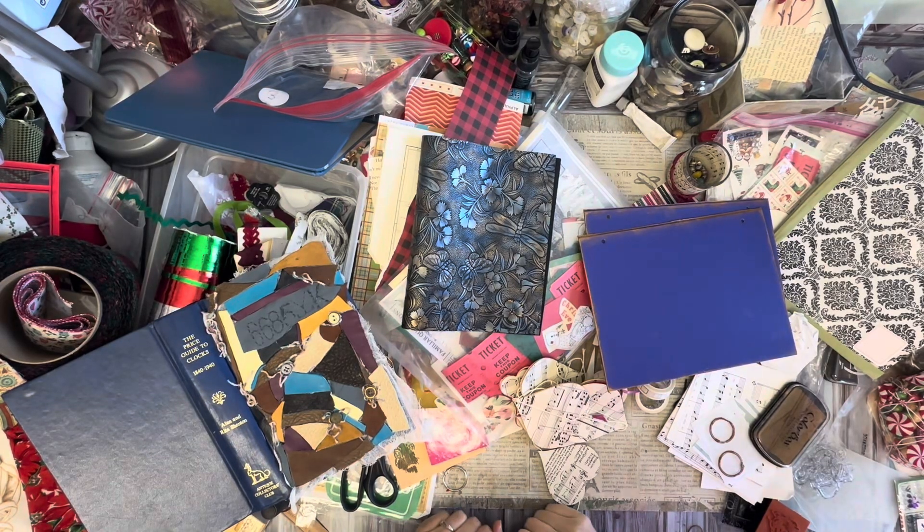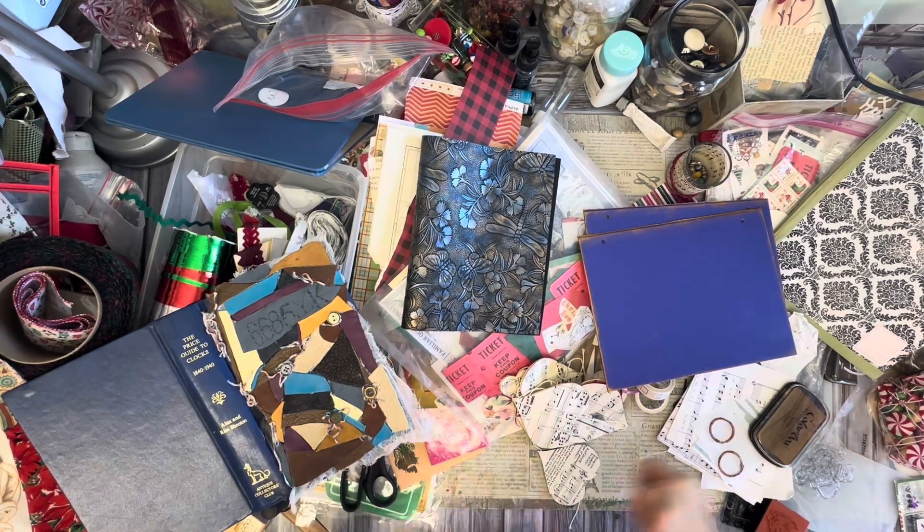This is Kelly from Rupert Suit Junk Journals and my desk is a mess - going here, going there, split left and right.